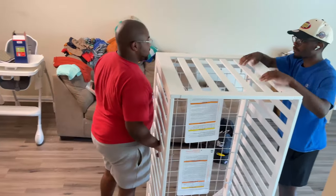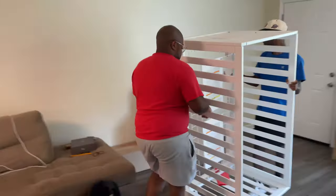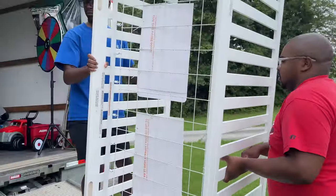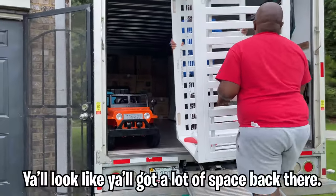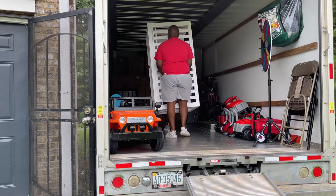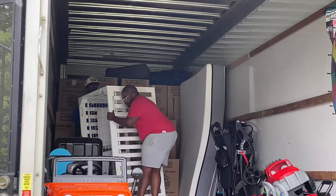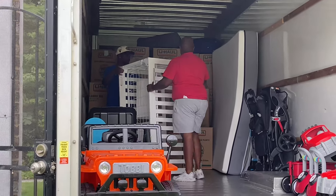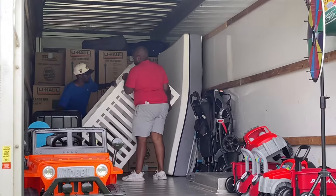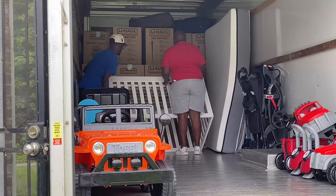Alright guys, we're getting ready to load this crib into the truck. Come out here and see how we've been stacking up the truck! The U-Haul is getting pretty full y'all. We don't have much space back there. We can lay it along the side to kind of hold the freight, and when it lays down we can turn it on top. Y'all we're doing good — it's coming together!